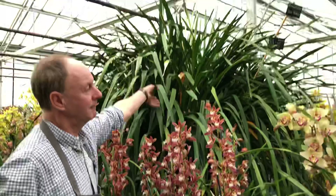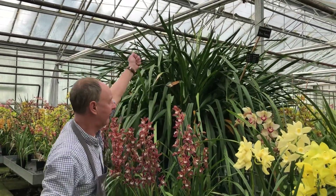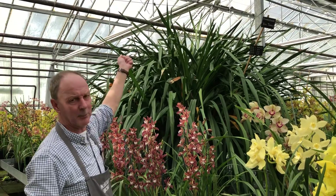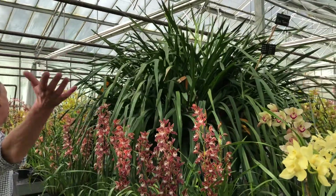This is Big Tracy. She had 690 flowers on her this November, and the year before, 770. So we think we're going to have to pot her soon, but she takes up so much room as you can see - it's just an absolute mass of flowers.